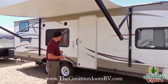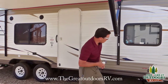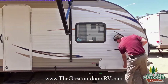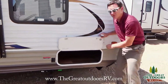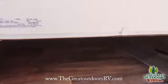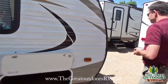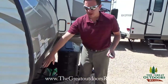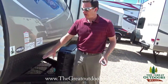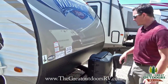Another cool feature: this is a tandem axle, so it's going to pull a little bit better down the road. It has pass-through storage that you can access from this side, the other side, or even underneath the bed as well. You'll notice how high the diamond plate comes up, so if you have some rock chips hitting on this area it's not going to beat it up nearly as bad.